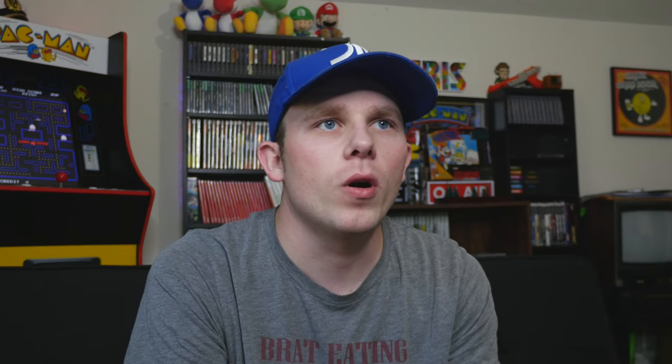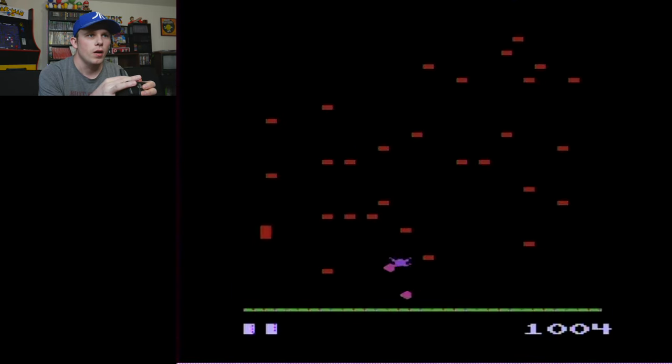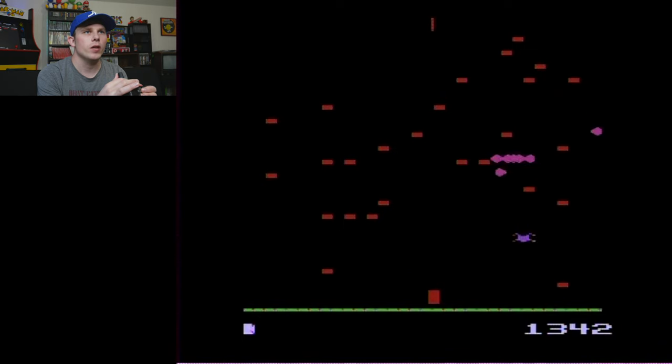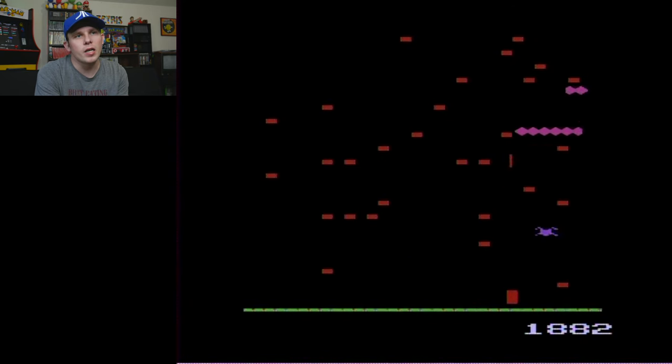I'll try one more game and then show you the other controller. Let's do Centipede. I do love Centipede — it's another one of my favorites, specifically the arcade version though. When it comes to Atari, I would rather play games that were exclusive to the 2600 console as opposed to arcade ports, because nine times out of ten you'd rather play the arcade version anyway.